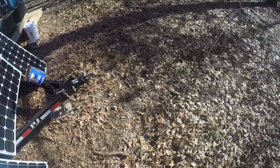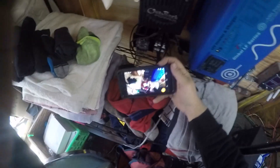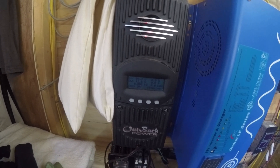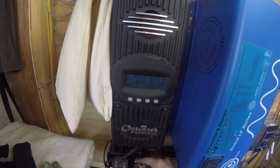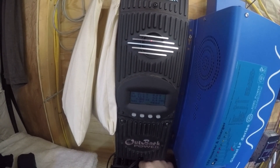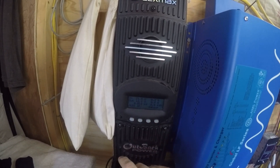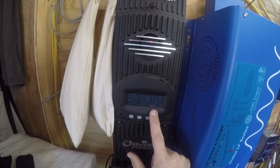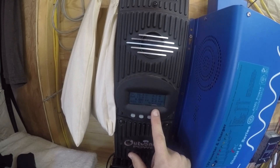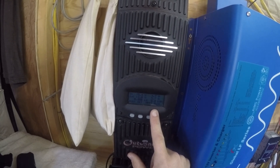Here is my charge controller and my fuse down here. Jumped right up — 21 volts coming in. I've got my volts right here. Now it's tracking, figuring out where it needs to be. It pulled down to about 18, 17, 16 — pulling down the voltage to push out some amperage.